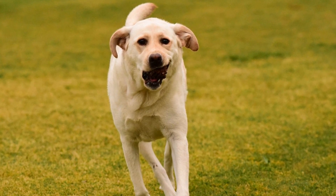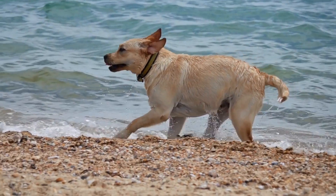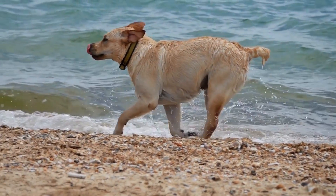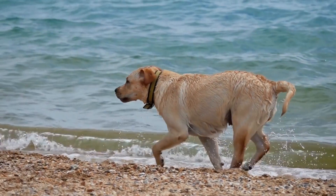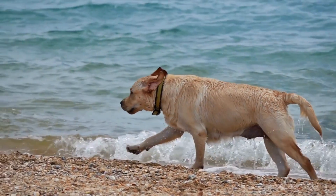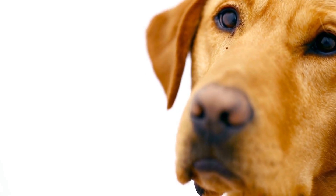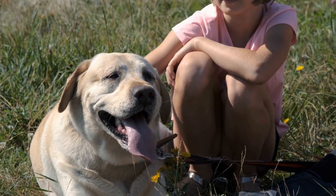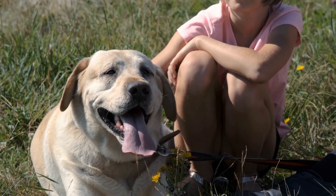Osteoarthritis is another joint problem that Labradors are prone to. Osteoarthritis, also known as degenerative joint disease, is a condition in which the cartilage in the joints wears away, causing pain, inflammation, and stiffness. It is a progressive condition that typically worsens over time. Symptoms of osteoarthritis may include limping, stiffness, difficulty getting up and down, and decreased activity levels.